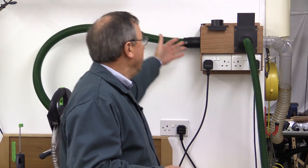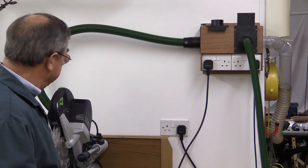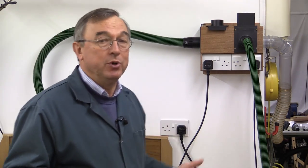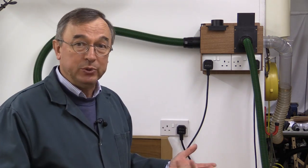I've got one blast gate at the front which I've got my 27mm hose connected to. I've got one at the side here dedicated to the Capex, and that's got a 36mm hose. There's one at the top here, and during the course of this video we'll be extending the system from this top blast gate to somewhere else in the workshop. Now the key to these systems is to keep the runs really as short as possible.